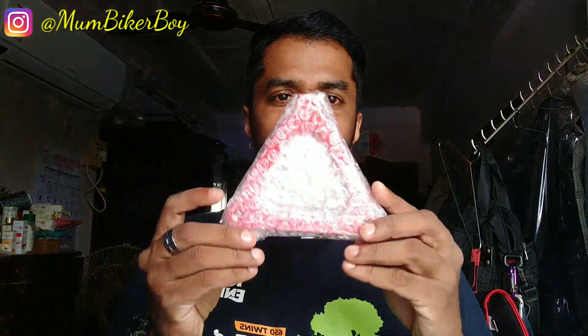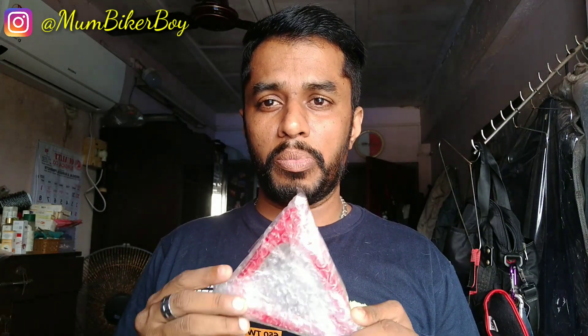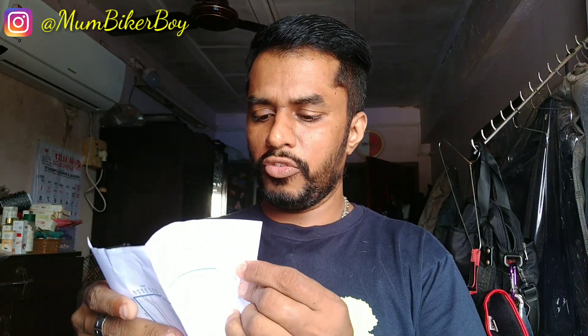So what do we get in this? This is basically a stage two snorkel for the air filter. It's a very necessary mod for the twins and has a lot of benefits. It's also dyno tested, so the bike will breathe much better with this. There's also a paper — I think it's the dyno test he's sent me.